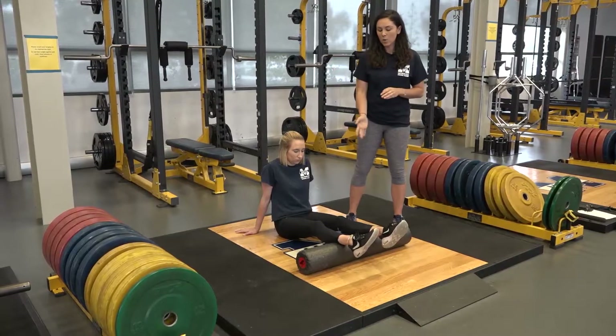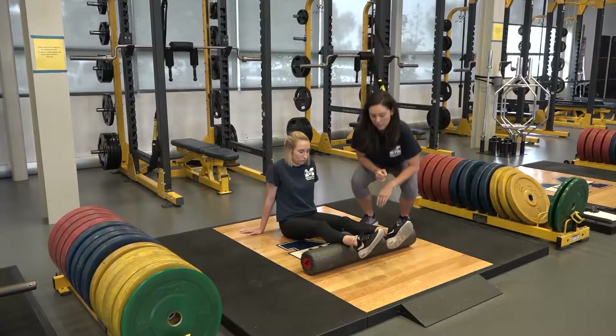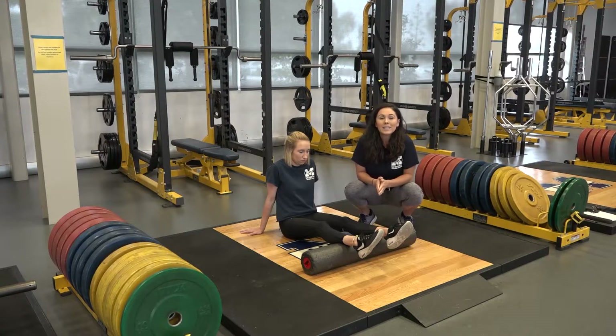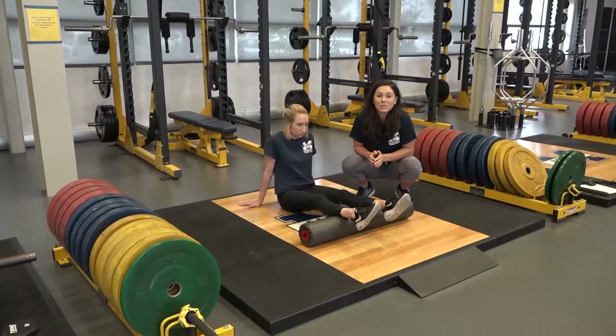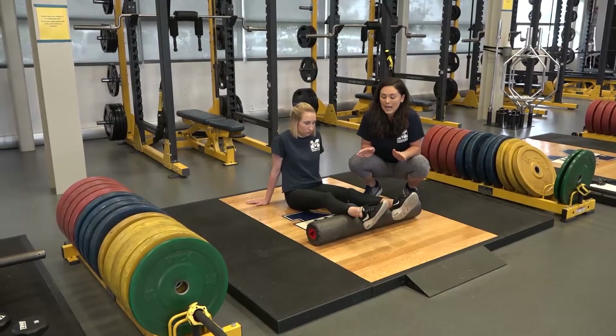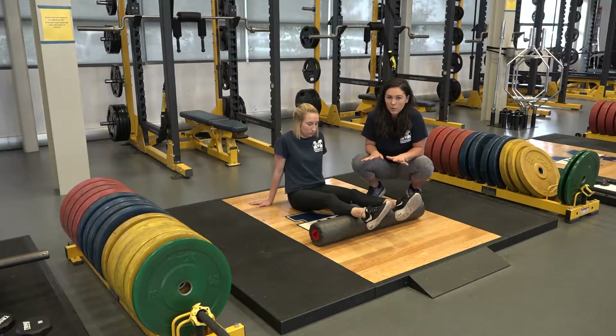The technique involves rolling your muscles from the distal to the proximal end until you find a tight or tender area. Then you're going to hang out on that spot for about 15 to 45 seconds until you feel the tension release. While you're there, you want to breathe, relax, and allow your muscle tissue to just melt into the foam roller rather than tensing up against it.